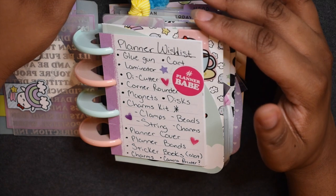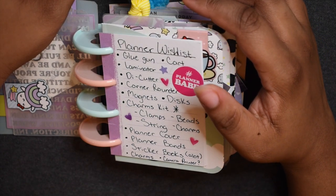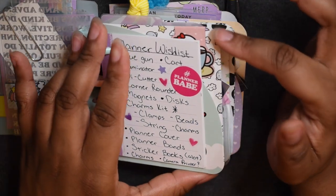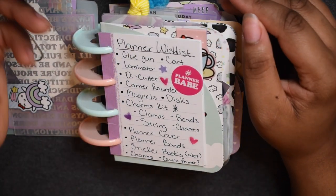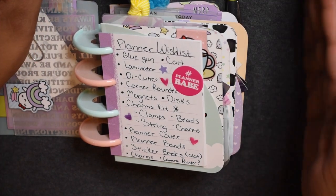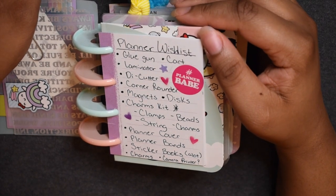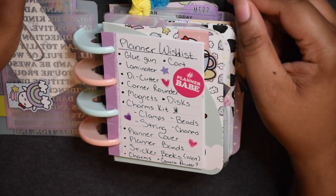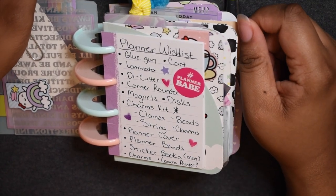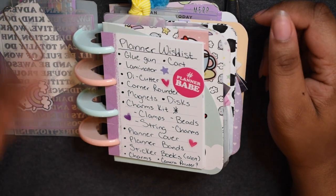In my last video where I gave my planner a makeover, someone mentioned getting a corner rounder — I guess that's to round the corners of your planner covers. That makes complete sense, because normally I just cut it freehand to make it round. A corner rounder would probably be really helpful, and if you haven't seen that video you should definitely check it out. I try to tie all my videos together so we stay on the same page.